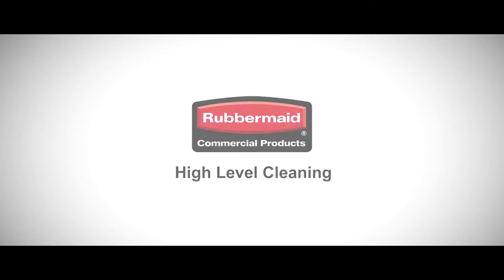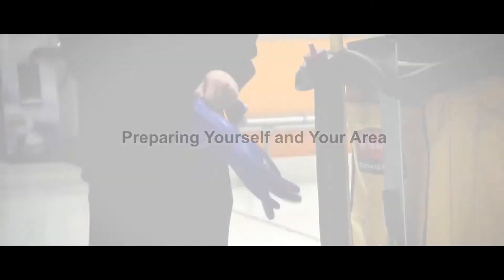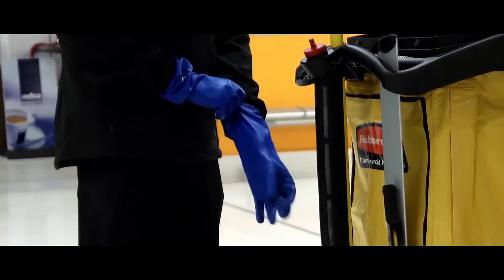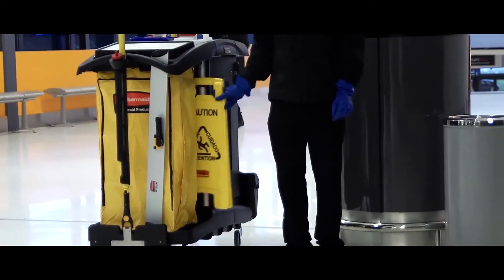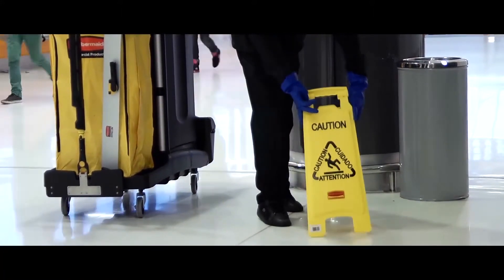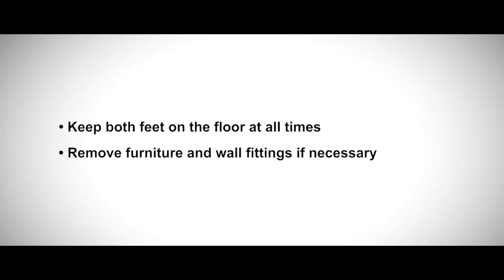High-level cleaning: preparing yourself and your area. Ensure the correct PPE is worn at all times. Place A-frames or safety signs to clearly mark the area you are cleaning, ensuring all access points are covered. Keep both feet on the floor at all times. Ensure any furniture or removable wall fittings are removed as necessary to ensure access to required areas.